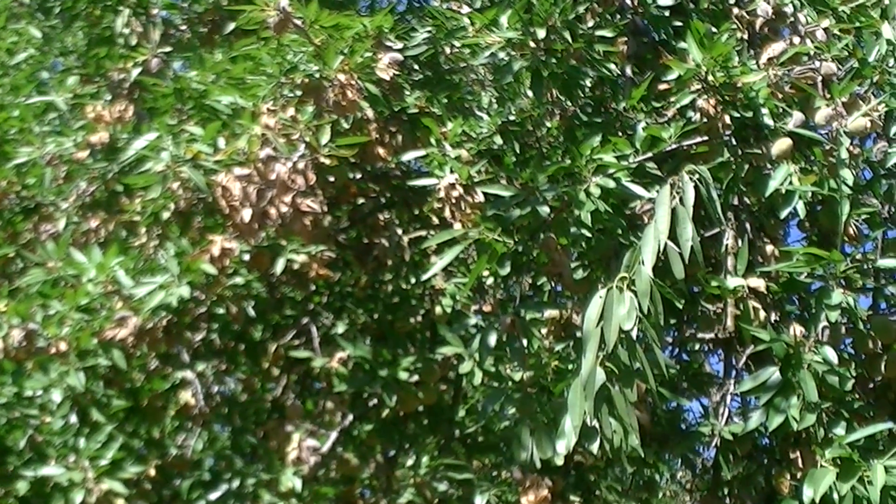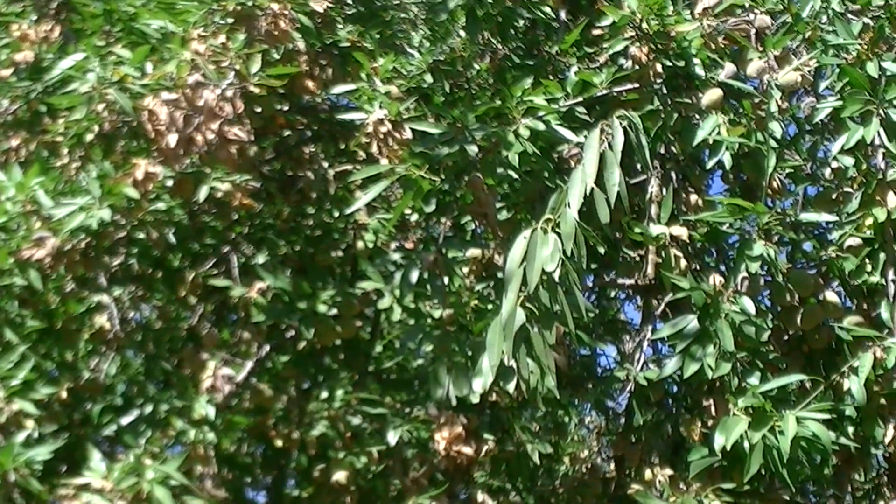In years such as this, where we have a late hull split and a late harvest, and probably an increase in orchard humidity due to shortening of daylight hours, all of this may be adding to the hull rot problem that we're seeing in these orchards.